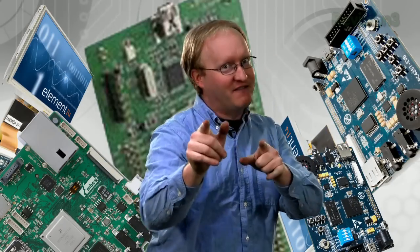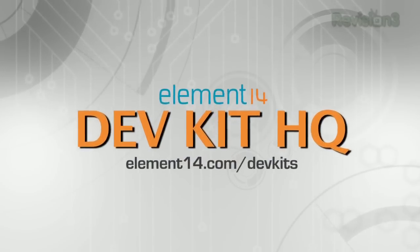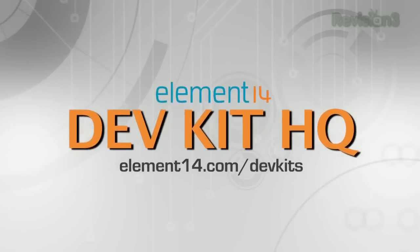Element 14 is your dev kit headquarters — Dev Kit HQ! Easier with a huge in-stock selection of the industry's most popular dev kits. Easier with exclusive devices developed in collaboration with Element 14 and top suppliers. Easier with a complete solution ready to ship today — dev kit, software, design tools, operating systems, test equipment, and much more. Easier with 24-5 live online chat or a direct call to our technical support team. Easier with the Node online technical library and research tool to find all the information you need. Adopting the latest technologies just got easier with your Dev Kit HQ — Element 14!